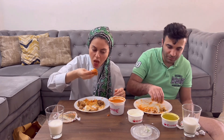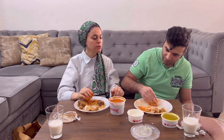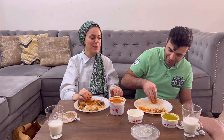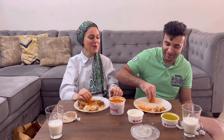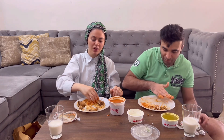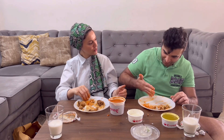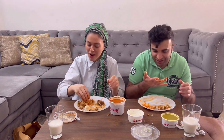See, when you finish, look at this — this is what you have to do properly, like this. There should be nothing remaining in your plate. You finish so fast!